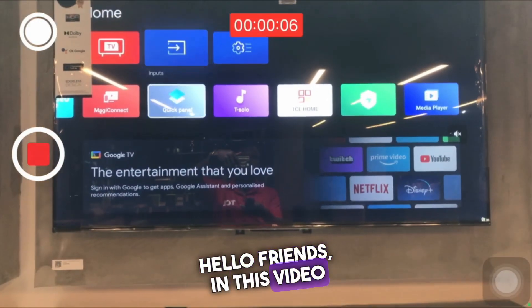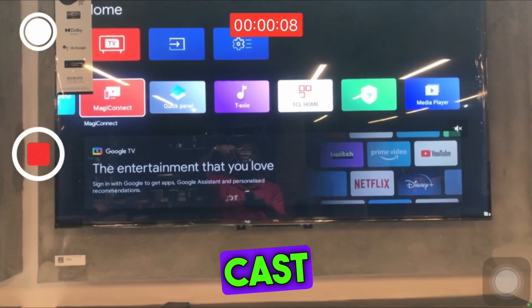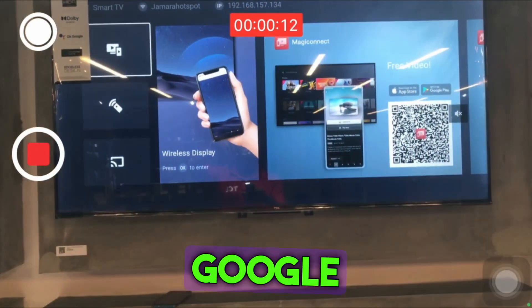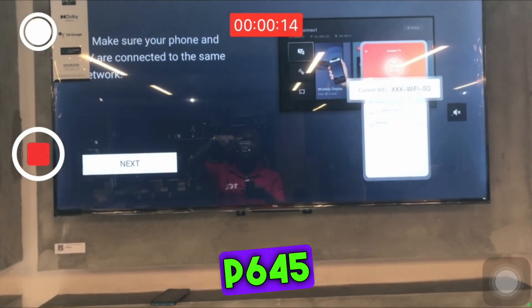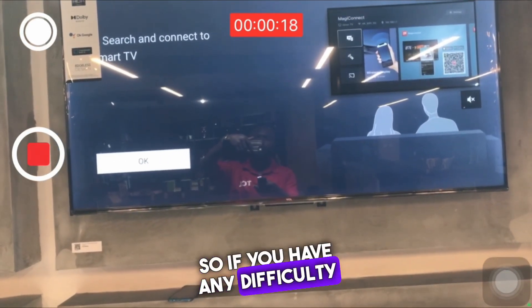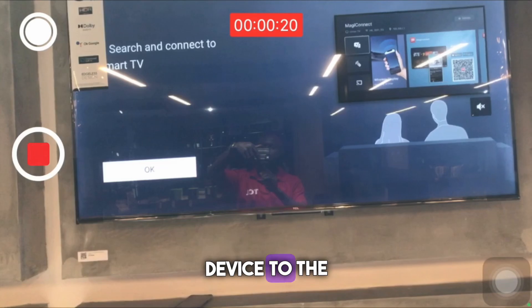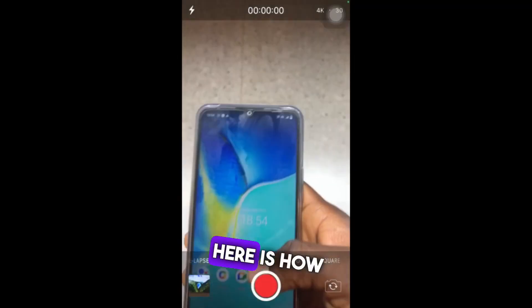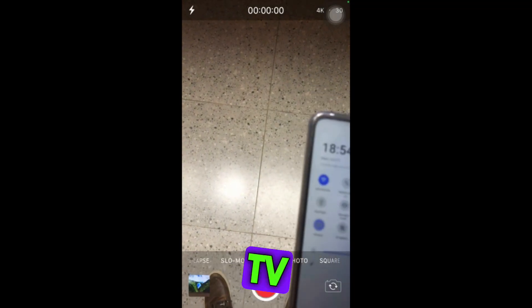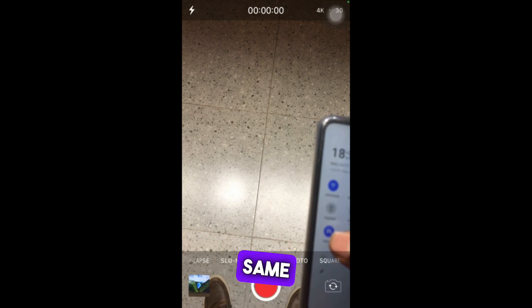Hello friends. In this video I want to teach you how to cast your iPhone device to your TCL Google TV, model number P645 series. If you have any difficulty trying to cast your iPhone device to the TCL Google TV, here is how you do it. First of all, you must make sure that both the phone you are casting with — your iPhone — and the TV you are casting on are on the same network.